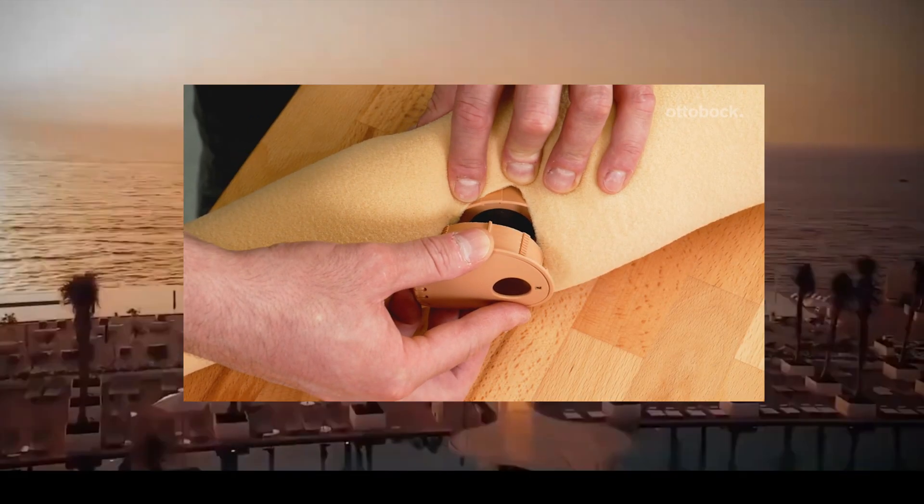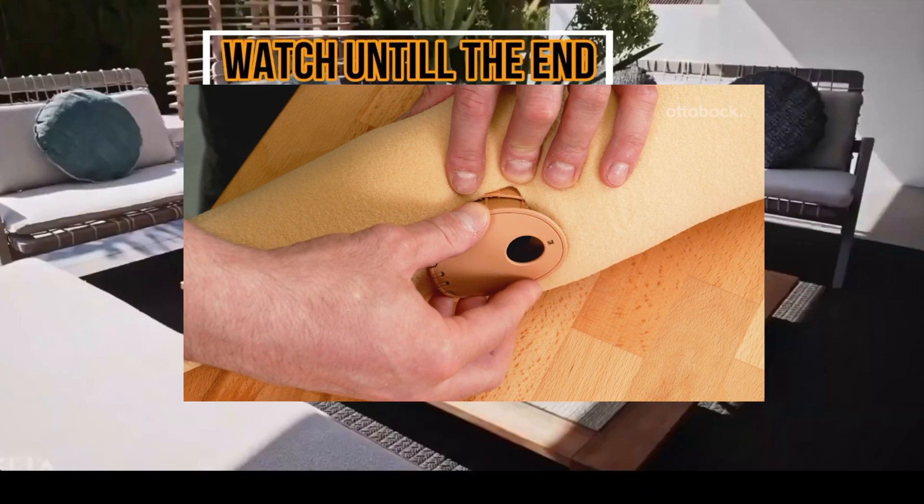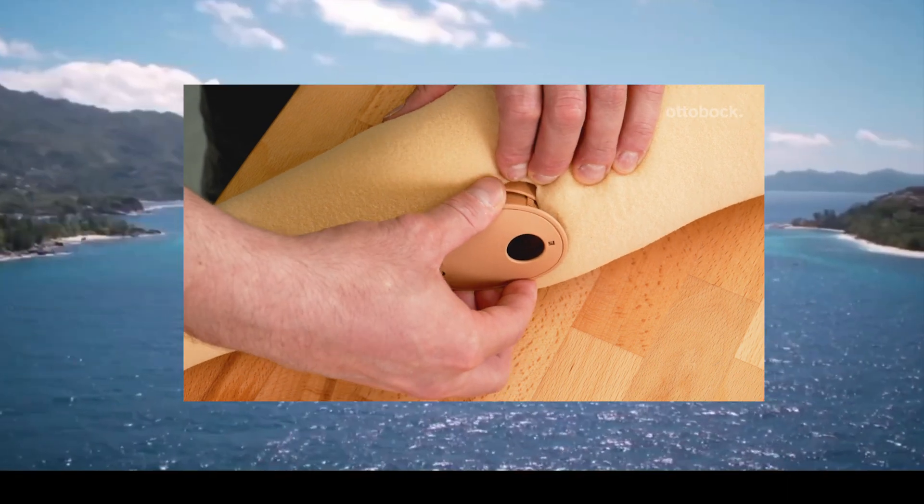To lock the charging shaft into position, gently turn clockwise. Care must be taken not to push in or pull the charging shaft, as this can damage the interlocking.